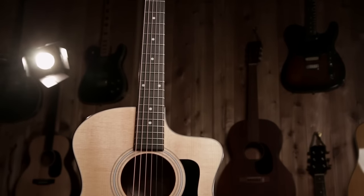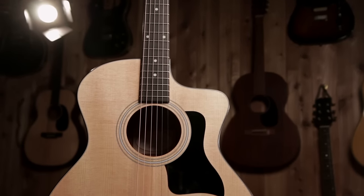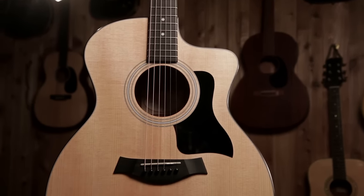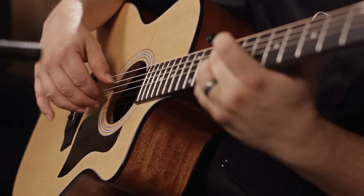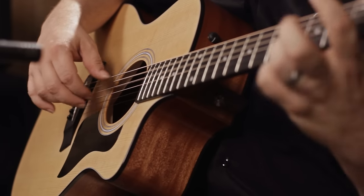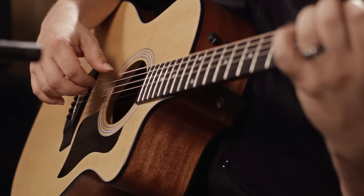This guitar comes in a very nice hard-sided gig bag. You can play one just like this one at a Guitar Center near you, or you can check it out online at guitarcenter.com. That's it — thank you.